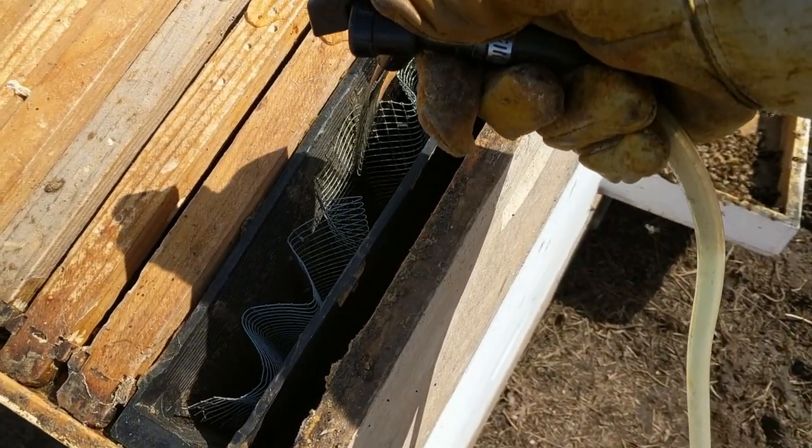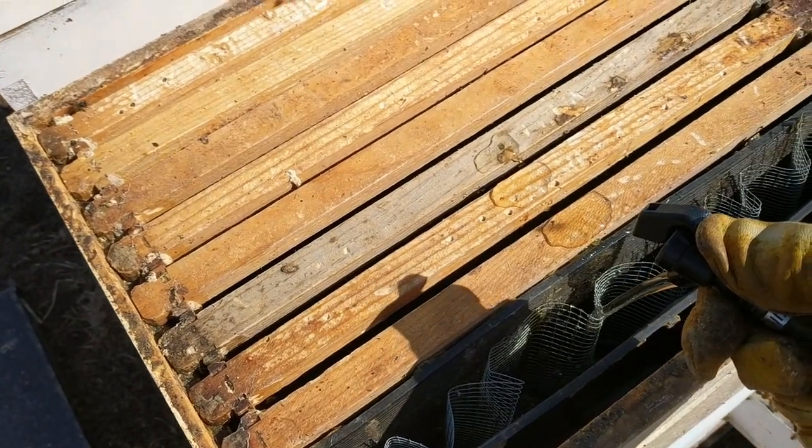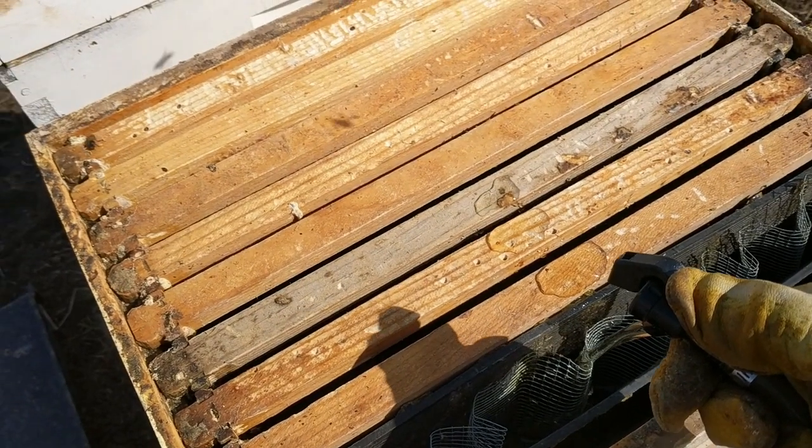These frames all have new foundation on them. They've been cleaned up. As you can see, they got into a hive that had a dead-out and some wax moth.